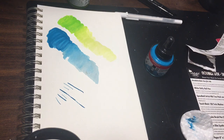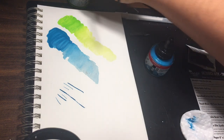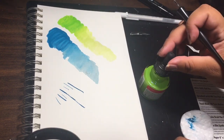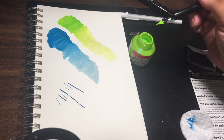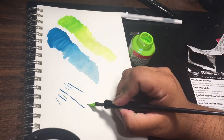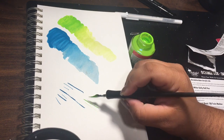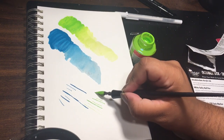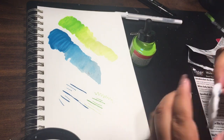Let's try the other size. I'll put that in the same way — this one is a much smaller size. Let's try it in the green. This one gives you a much finer line. These ink colors are beautiful, I love this green.